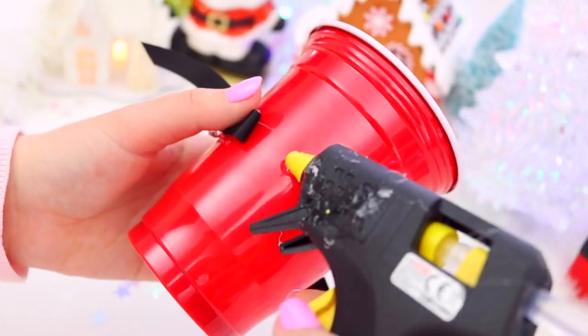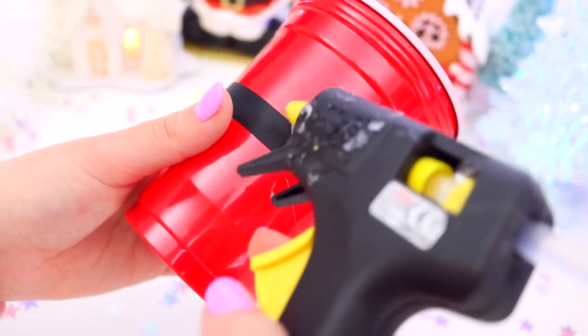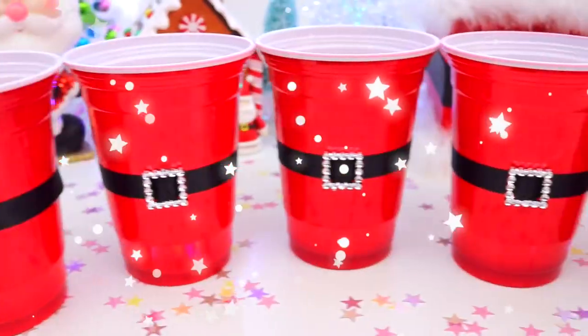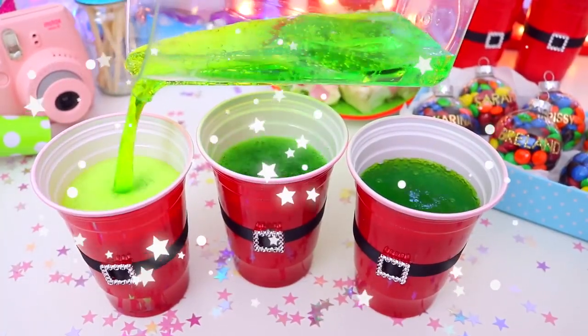Then you just want to wrap the rest of the ribbon around the back and secure it with some more glue, but you can also use sticky tape if you don't want to use hot glue. Then I just did a few more cups and I loved how these turned out — they just added such bright colour to my party table and they are so cute and festive!